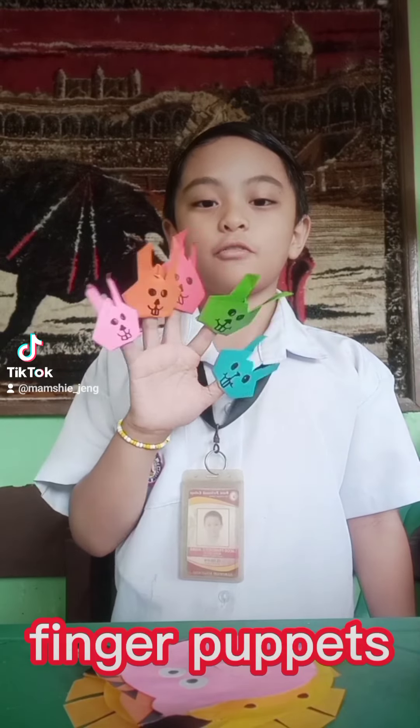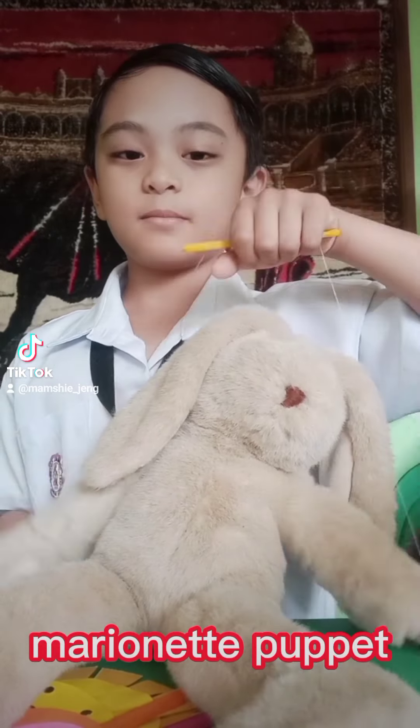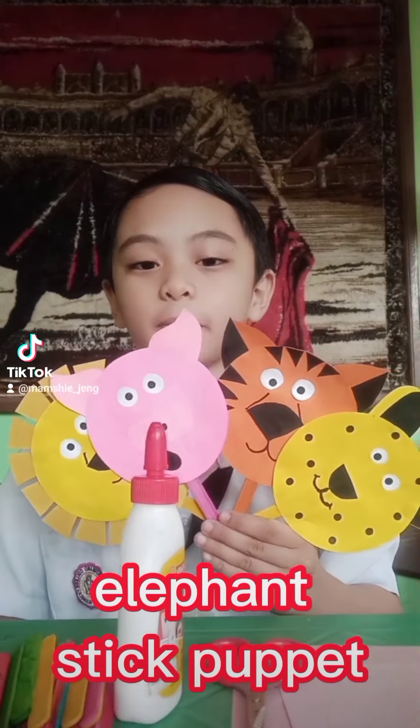These are finger puppets, this is a hand puppet, this is a marionette, and lastly these are stick puppets. For today's activity we're gonna be doing a stick puppet.